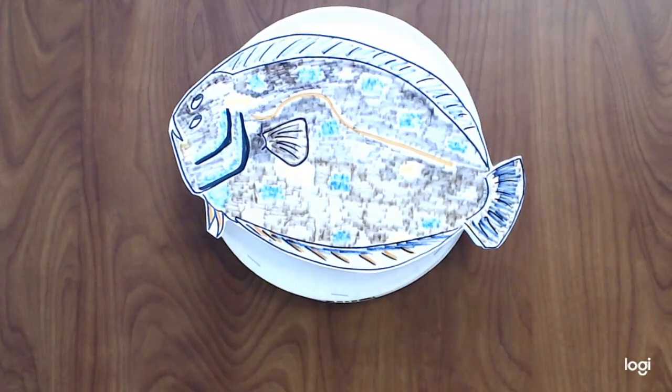I hope you enjoy making a flounder frisbee at home, and thank you for visiting VIMS Marine Science Day.